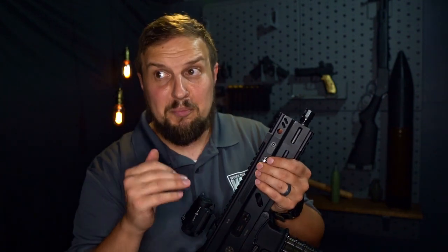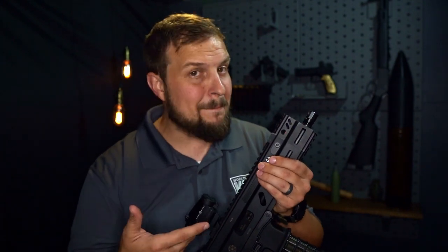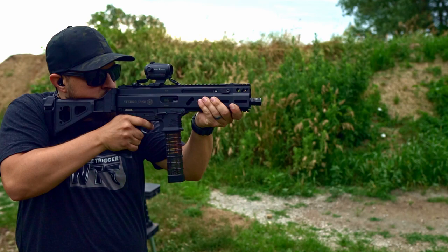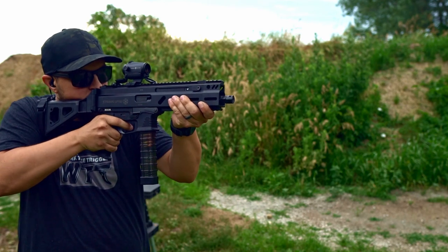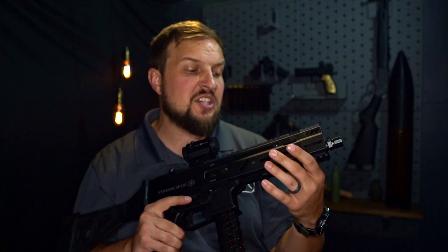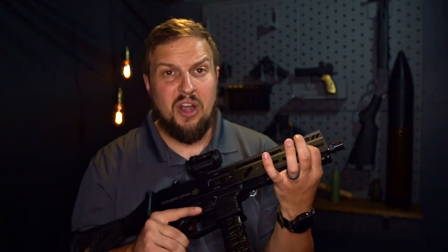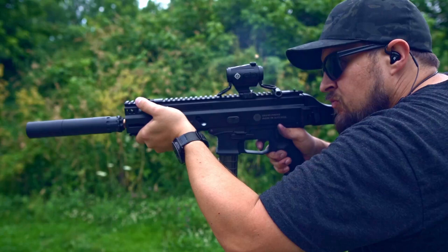Now, you might be asking: Andrew, what are the benefits of this thing? And to be honest, other than looking badass, it does give you a little bit more to hold on to if you're grabbing onto the front of the gun, and it gives you the ability to pull down. Again, it's going to give you those QD slots. So if you're already spending $30 or $40 on a QD mount down here, what's another $100 to go ahead and get an extension? And if all of that isn't enough for you, throw a can on it and you'll never go back.